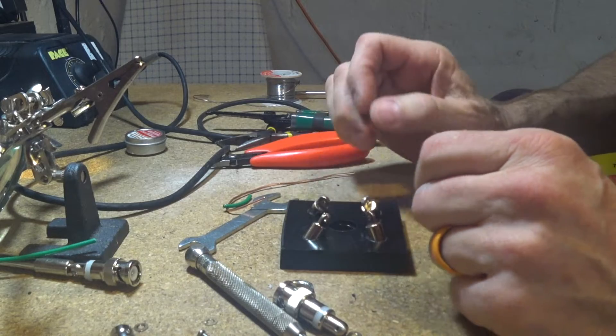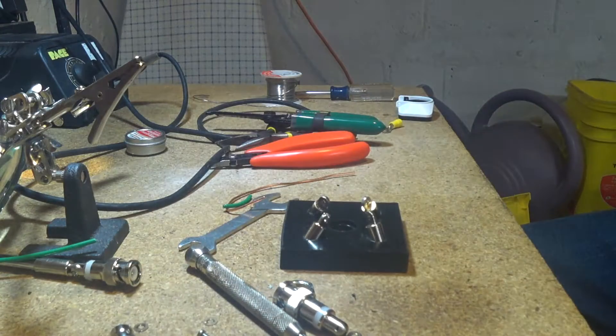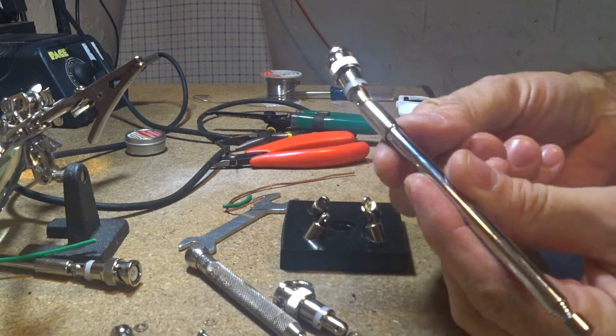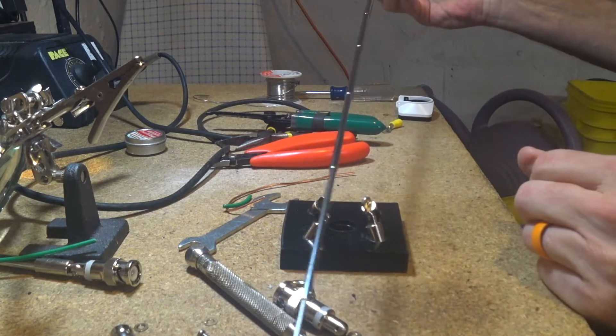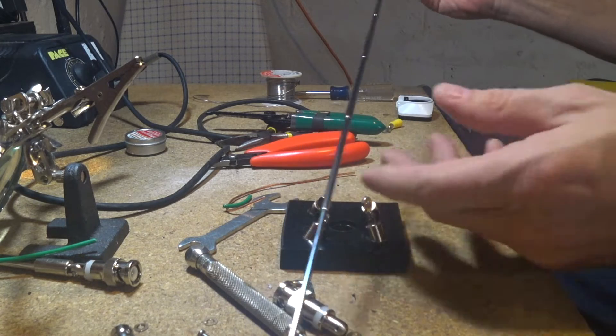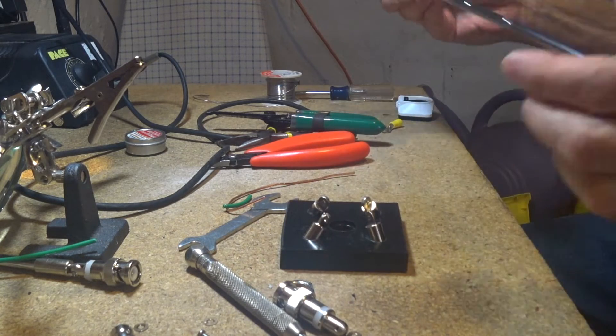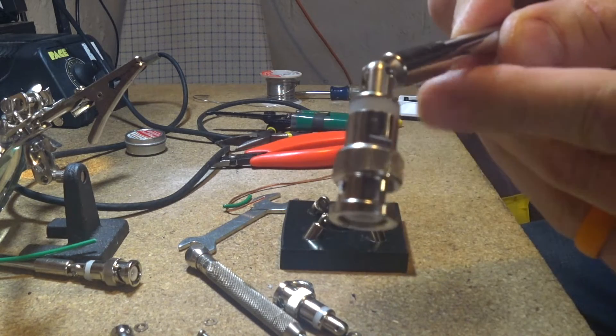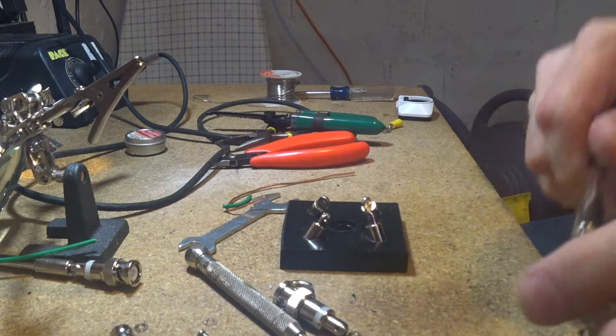I have a bunch of these telescopic whip antennas that come with many different types of radios and receivers — your typical telescopic whip antenna with a flexible BNC connector on one side. I disassembled these just to get this part.